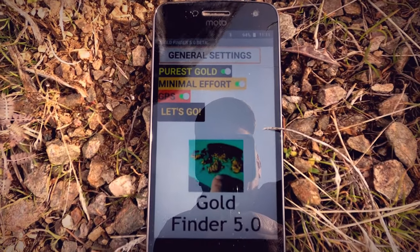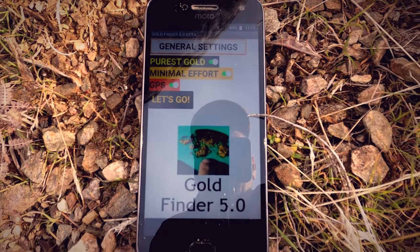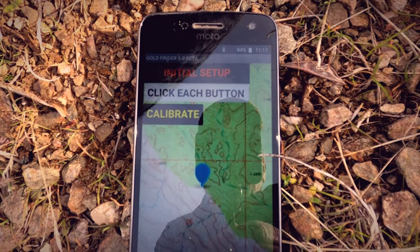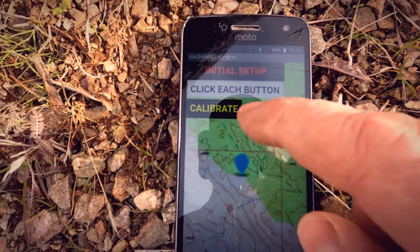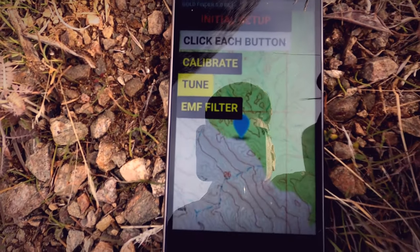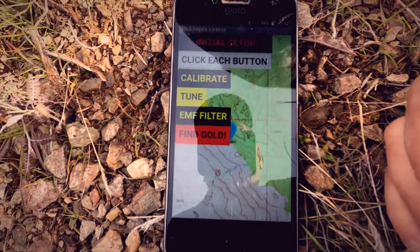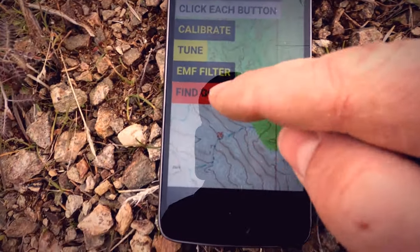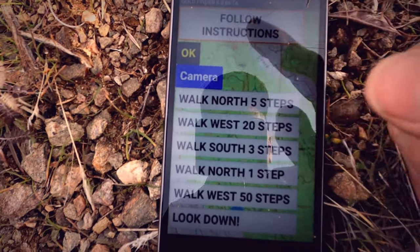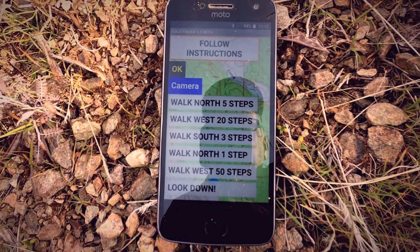As you turn them on, a green light indicates that that setting is active. We're on the initial setup screen, so we just need to click each button. We'll calibrate — wow, that is fast — we'll tune it, and we'll put the EMF filter on. You will not get these features with a standard metal detector. Let's find gold!